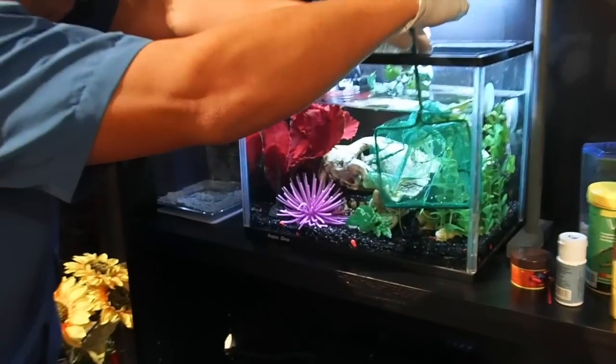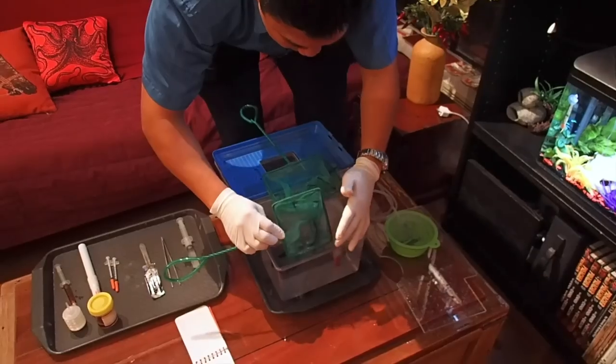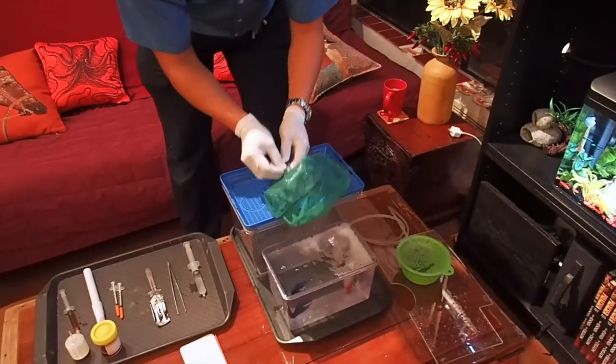So here we're going to catch Fritz to anesthetize him, so we gently corralled him into the net. Now let's put in the anesthetic.